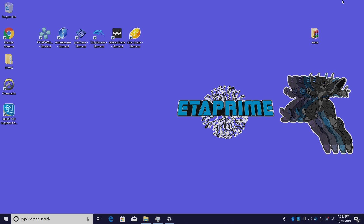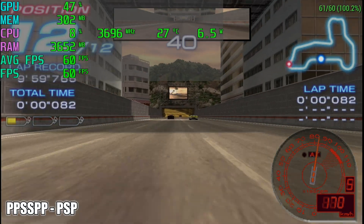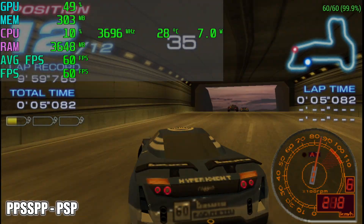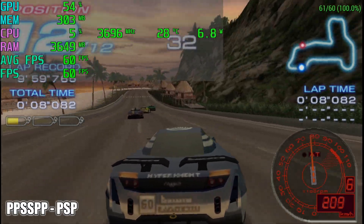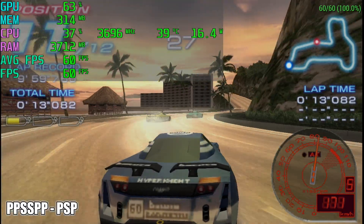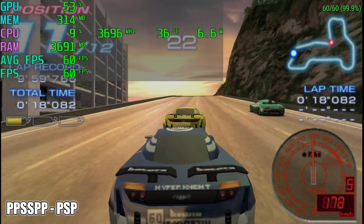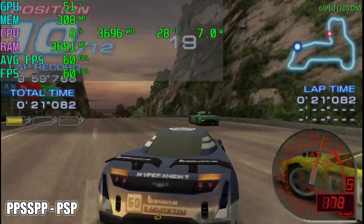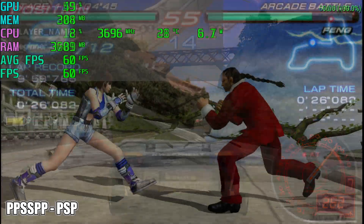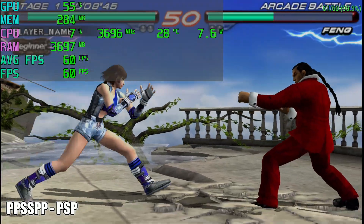For all of these games I'll have Afterburner running in the top left corner showing GPU usage, memory usage, CPU usage, speed, temperature, wattage, RAM, average FPS, and FPS. I'll be showcasing two to three games for each emulator, and each segment will be about 30 seconds per game except for PS2, which I made a little longer. Starting out a little lighter, we have some PSP emulation using PPSSPP. Performance has been amazing on this little machine — I'm at 4x resolution and have been able to play anything I've thrown at it.